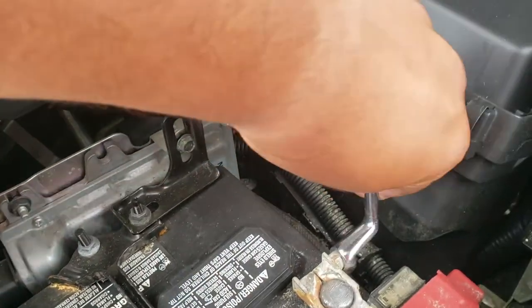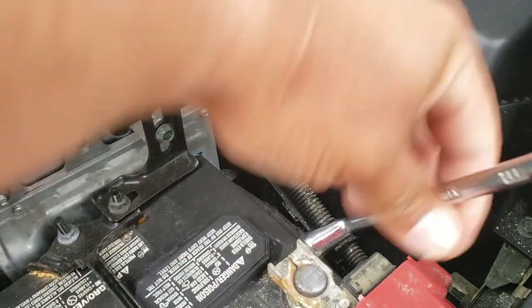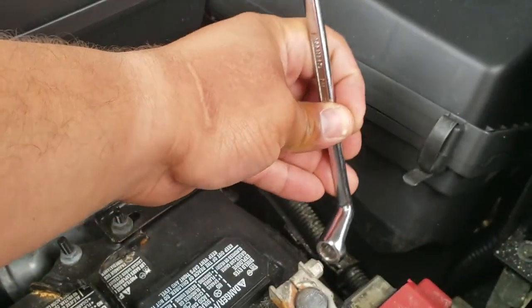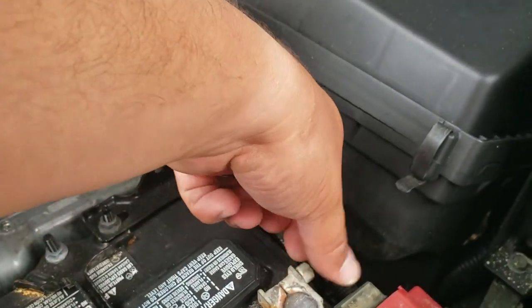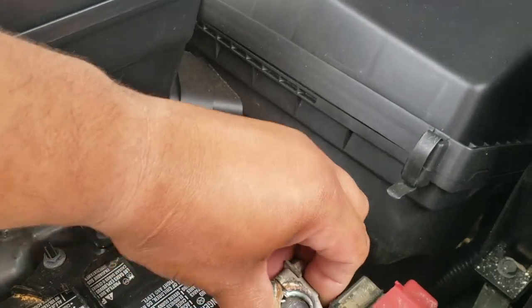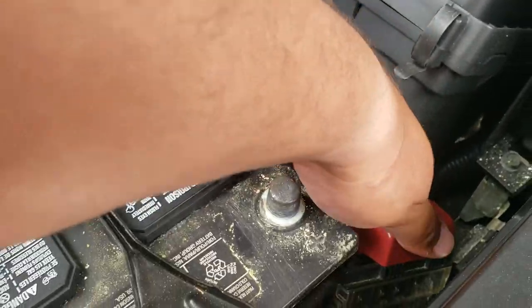First, what we're going to do is remove the positive terminal. We're going to use the wrench here, 10mm, to get this loose. And we'll just put that to the side just like so.